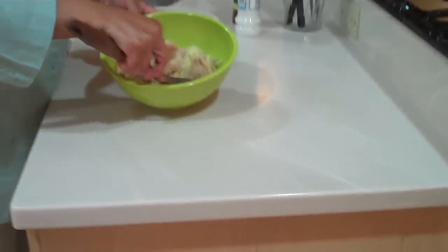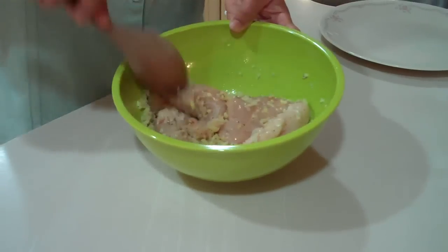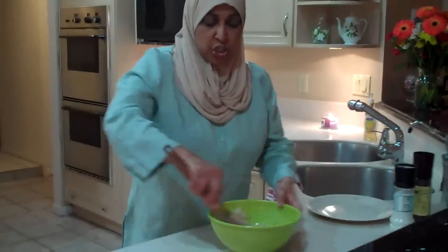We're going to mix this together and let it marinate for about 15 minutes so it can soak up all the juices and all the fresh ginger and garlic.